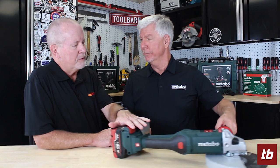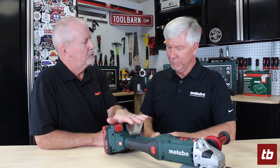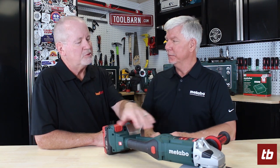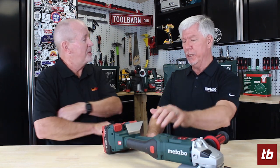One thing that always strikes me whenever you guys talk about your tools is the amount of research and development that goes into putting these things together. How much time went into this one? Our CEO joined us in 2012, and his vision at that time was to be the first company to have a cordless 9-inch angle grinder. We introduced it in 2017, so it took five years of development time to bring this tool to market.